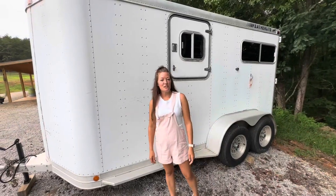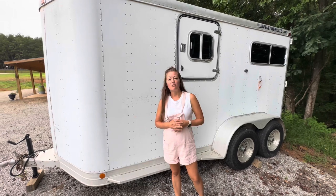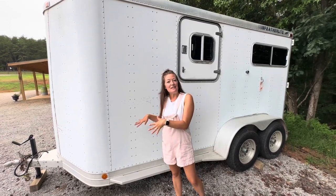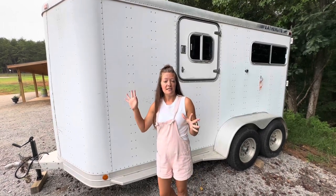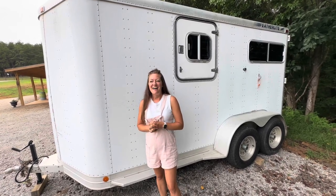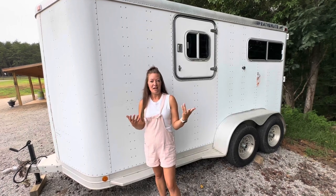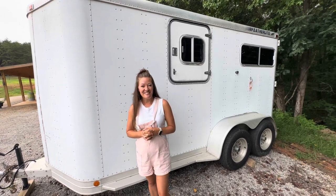If you're interested, please message me or comment below and we'll get in touch with you. Like I said, it's been a really great trailer for us. I've actually even considered keeping it because it's just so handy with the size that it is. It'll fit two large horses — we put a half-Haflinger and a quarter horse in there and they fit. I know it's kind of hard to see on video and tell how big things are, so if you want to look at it, just message me. Looking forward to talking to you.